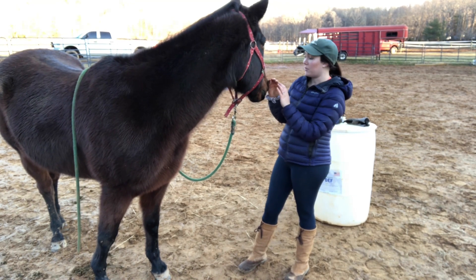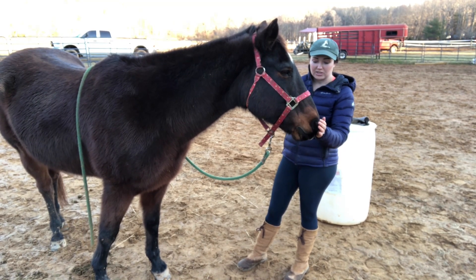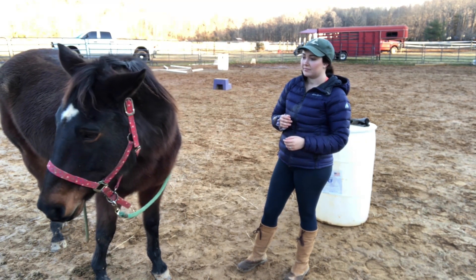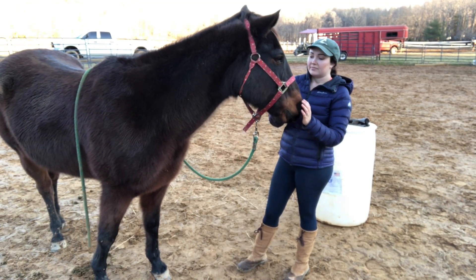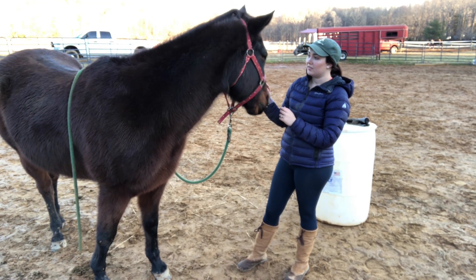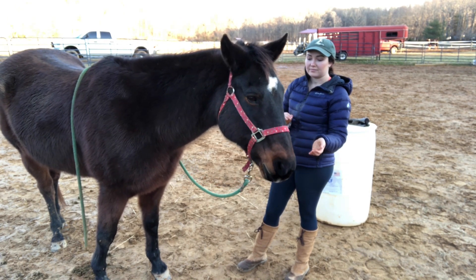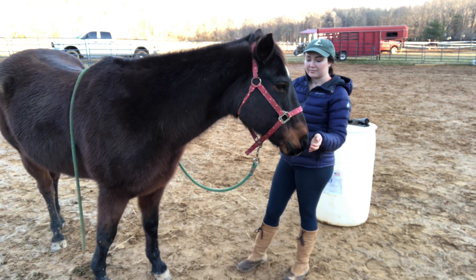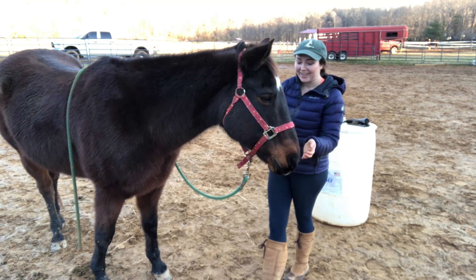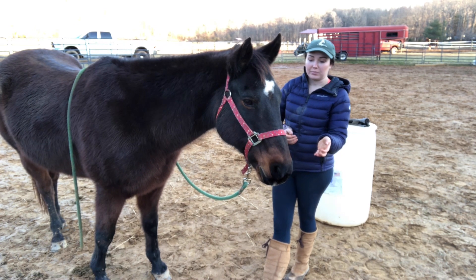When he turns away, I'm interpreting that as him processing it a little bit, because I've seen a few of our other horses do the same thing and then come back for more — like he just did. He's not trying to lick or eat anymore and his eyes have become really soft. He is very food and treat motivated but he's not pushy about it.